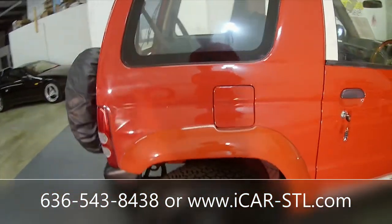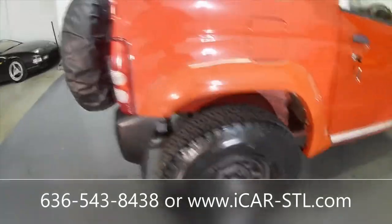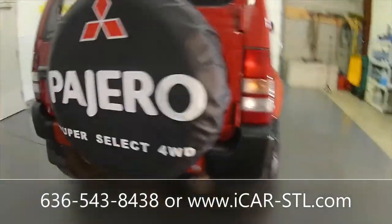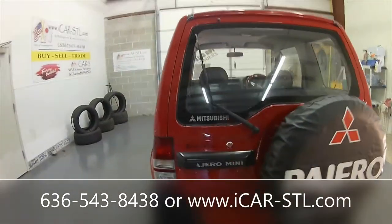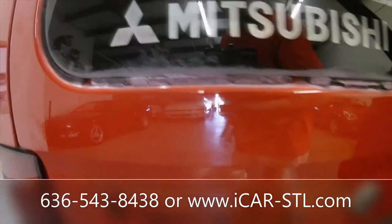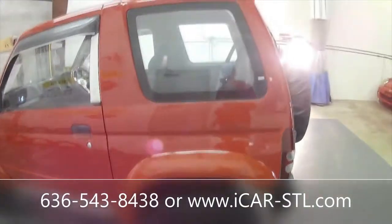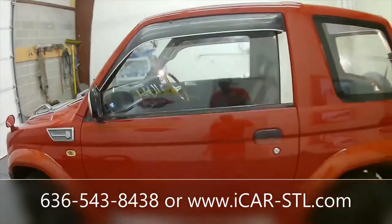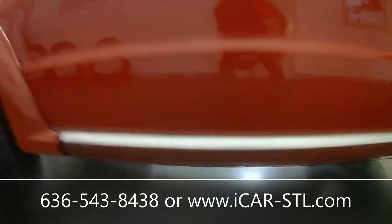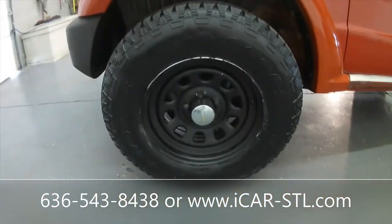It does have a little bit of rust bubbles there and then a dent here. Back tire. The exhaust and it does have a Fizzero Super Select four-wheel drive tire cover. Got another Dubb-looking sticker there. The other tire — it does have Mitsubishi window rain guards. This side is the exact same way. It's got Dubb side emblems and some scuffs on that wheel.